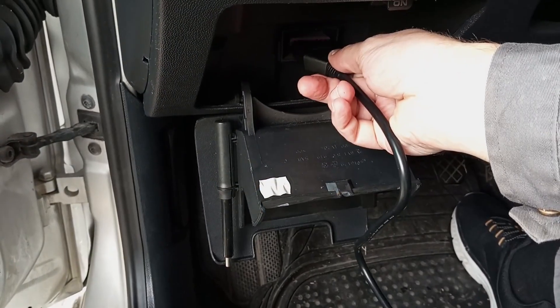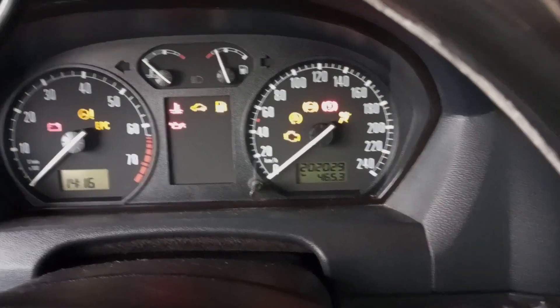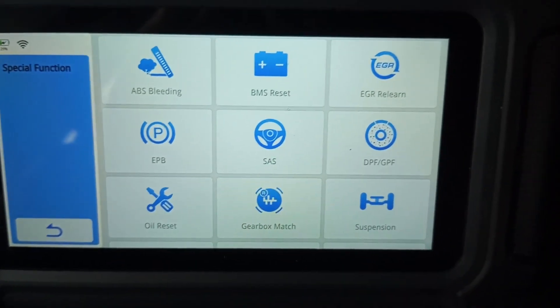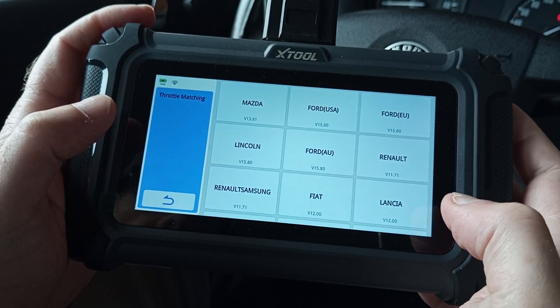Now that you have the proper OBD tool, connect it and turn on the ignition. Don't turn on the engine, just the ignition. Let the OBD tool connect and then choose the special function button in the menu. Next, choose the throttle reset or relearn button.